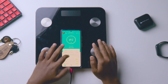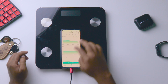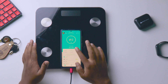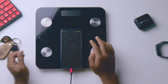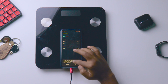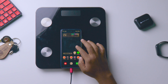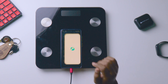I already connected the scale, that's why it's showing a lot of data. What I'll do is clear the data so we can start fresh. I'm going to app storage, clear cache, clear data — that's all. So now the app looks like a fresh install for your understanding.